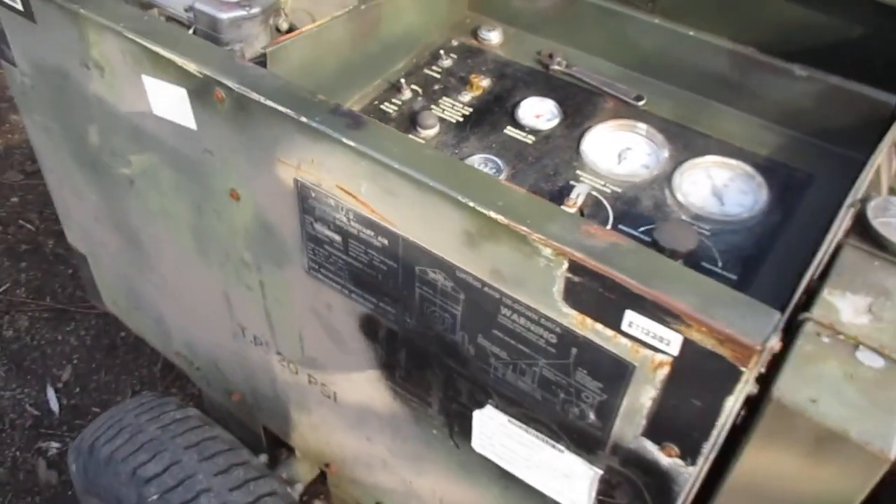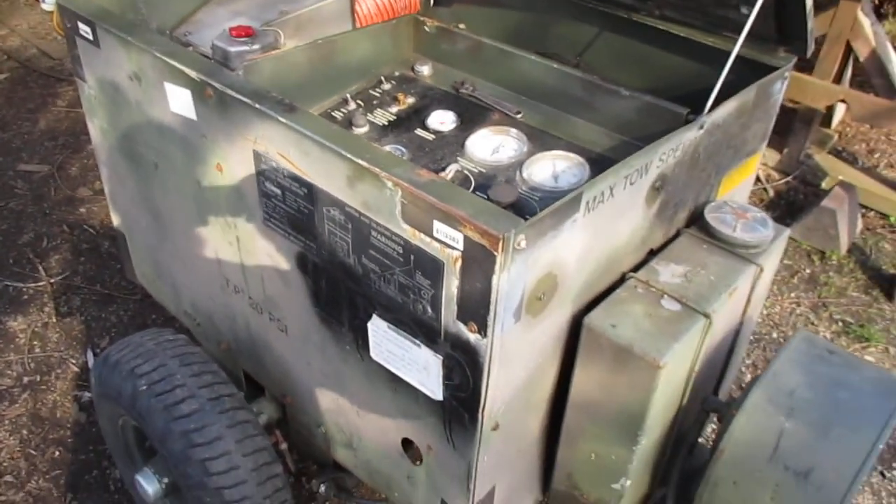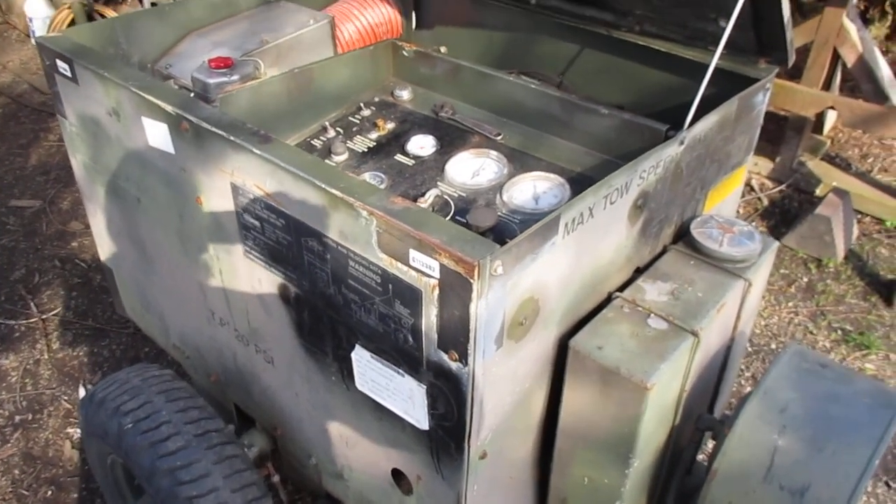Ingersoll Rand MC-2A air compressor, flight line, one each. Thanks for watching.